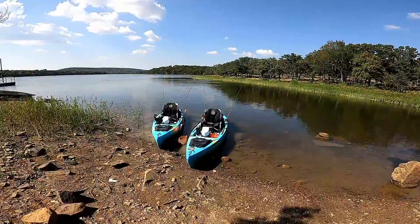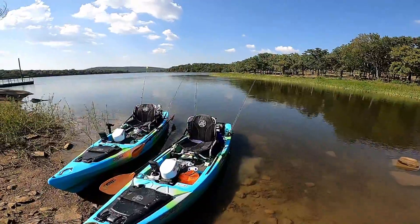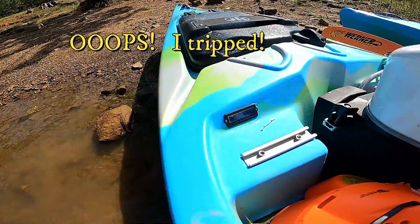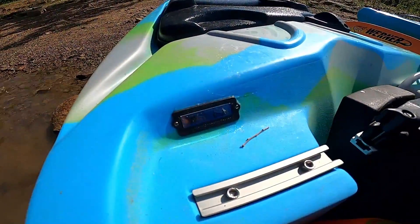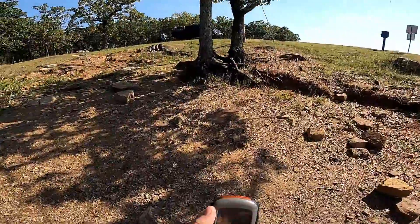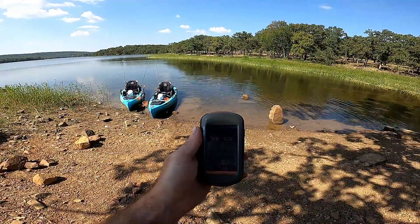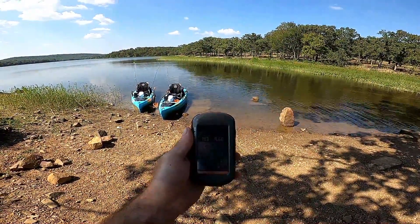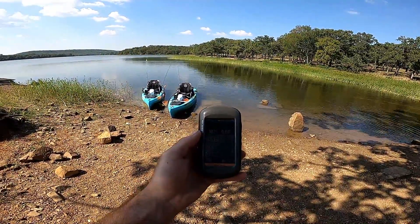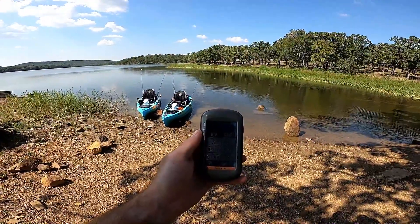Alright everybody, finally made it back to the truck. The exciting news is my battery gauge was at 100% when I left and it is now reading 68% — not bad. The GPS says we went 9.68 miles at a max speed of 4.6 miles per hour. The average moving speed was 3, my moving time was 3 hours and 11 minutes, and my stop time was 1 hour and 49 minutes.